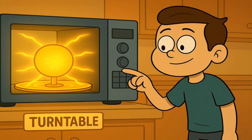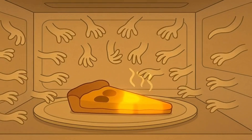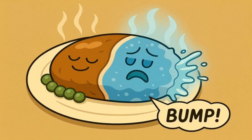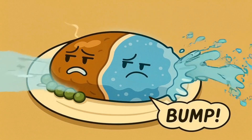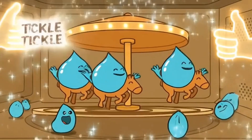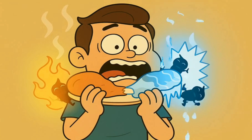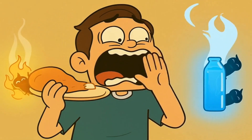Have you ever noticed that your microwave has a spinning plate inside? It's called a turntable. Even though the invisible wiggling fingers are flying all around inside, they don't always hit every part of your food perfectly evenly — sometimes some spots get more wiggling fingers than others. The turntable makes sure every part of your food gets a turn to face the invisible wiggling fingers, like a tiny amusement park ride for your food. It helps your food heat up evenly so you don't end up with a boiling hot bite right next to a freezing cold one.